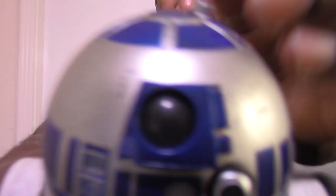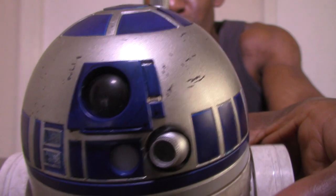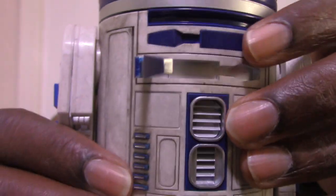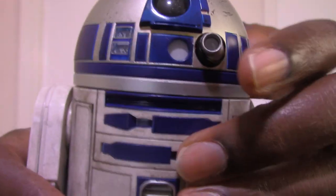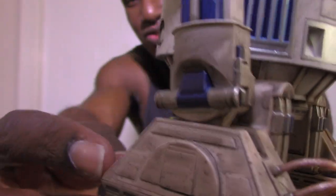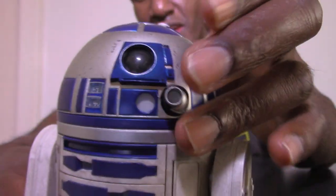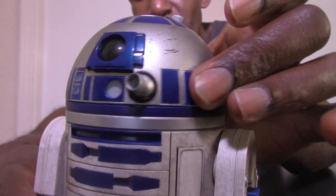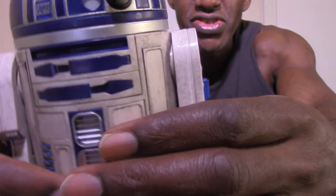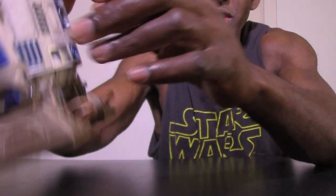He even has scratches all around his dome like he's been through a lot of battles. He's also dirty and filthy — especially around the foot area you can see dirt stains, which is really beautiful. His head turns and I believe it goes 360 degrees. They've done a pretty good job with the detail on this, which is awesome, though it does feel very light.